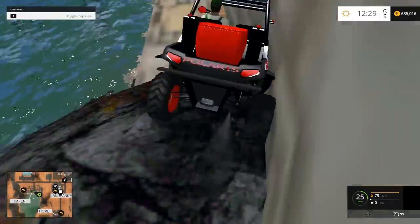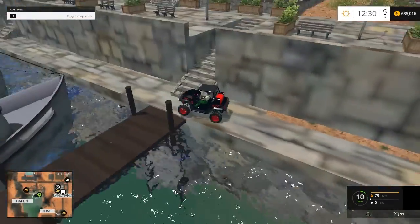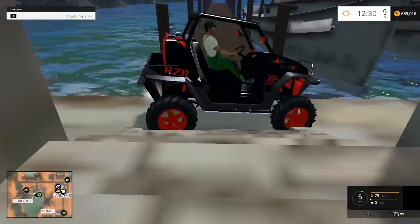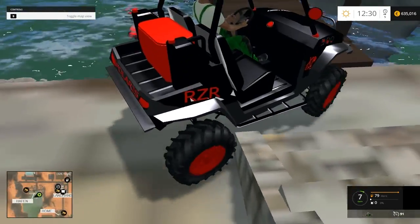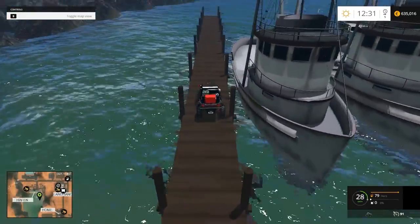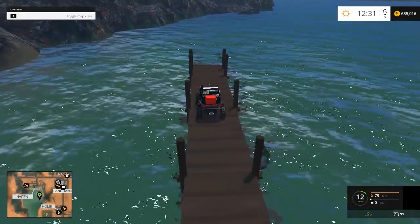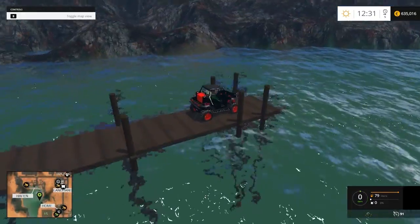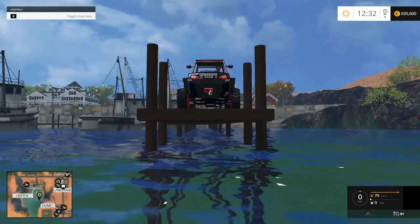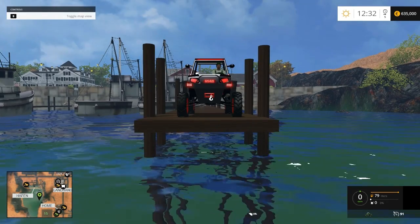Oh no, don't look. There we go. Gotta get up these steps. Okay, I'm gonna park it out here. Maybe I'll drive it off. That is a cool shot — maybe that'll be my thumbnail, anyways.